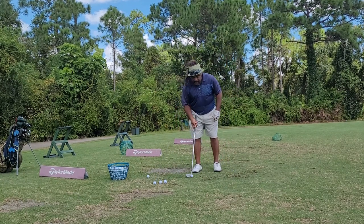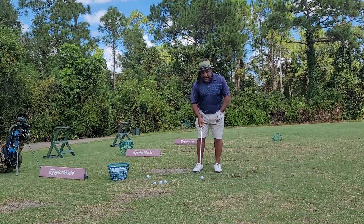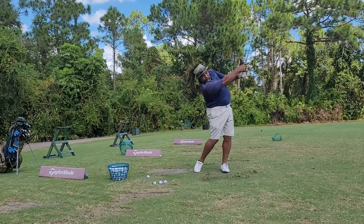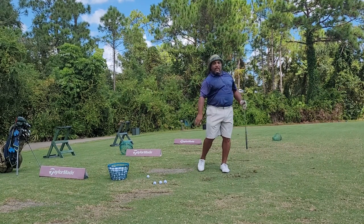It's such a simple feel, but it maintains and keeps you in your posture. Feel like you're swinging behind the collarbone.